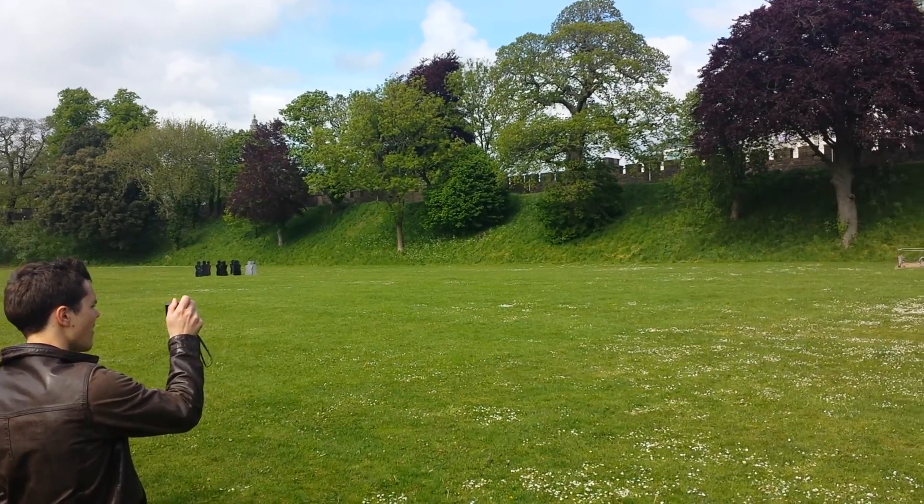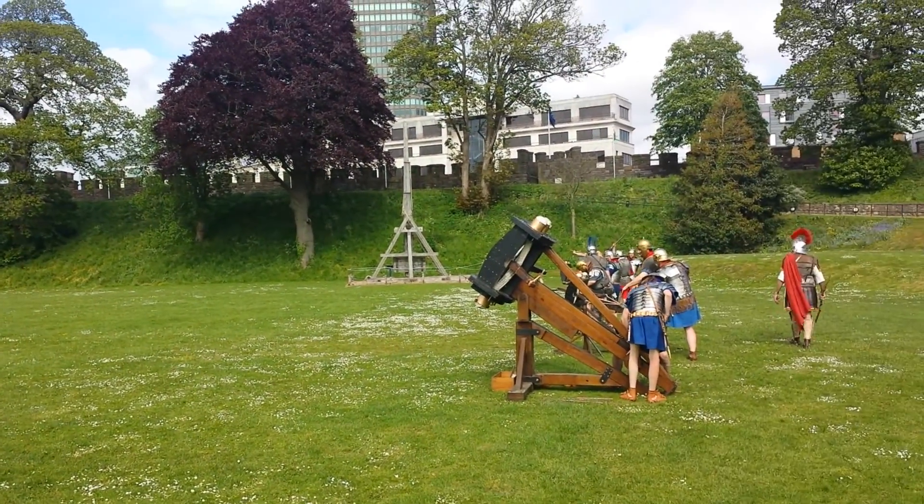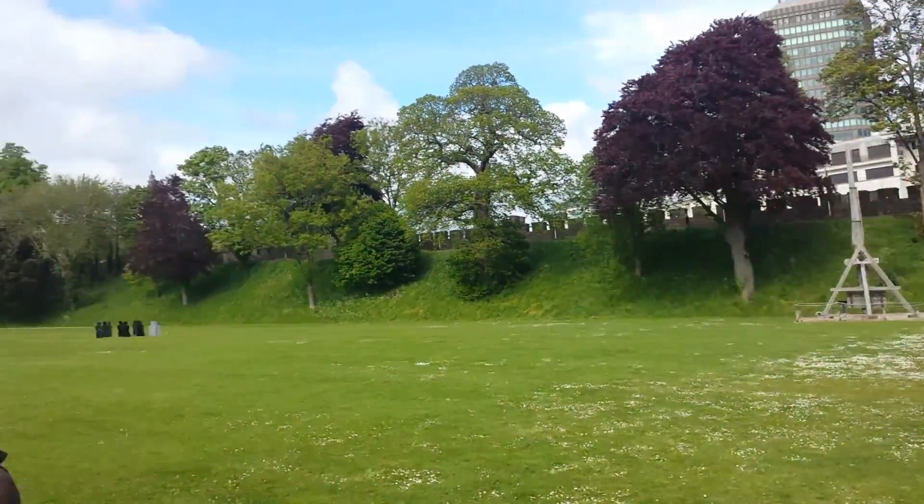Over on the far side, on my right, is a little row of archers — four of them. This is just for comparison's sake. The Romans used archers quite a lot.